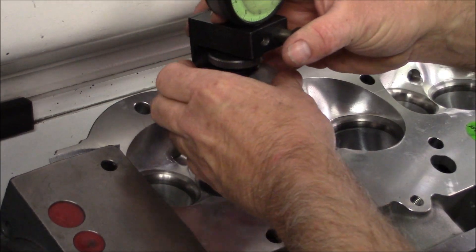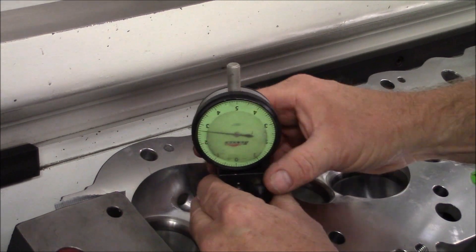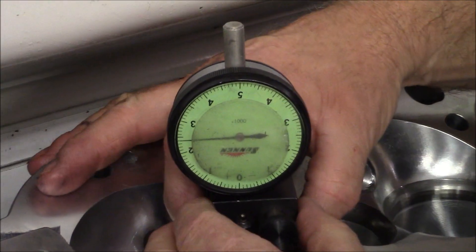What I'm going to do is I'm going to check the run out of this intake seat, and this is a 2-300 intake seat, so let me get this thing zeroed.